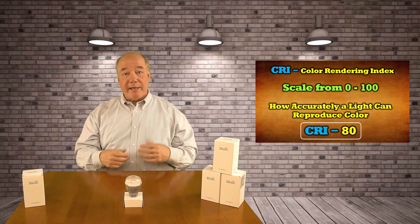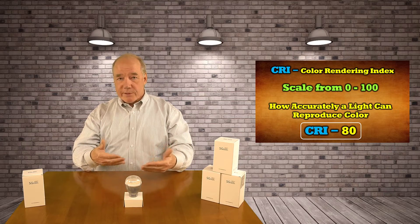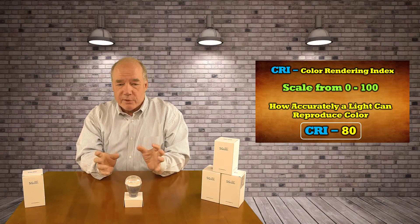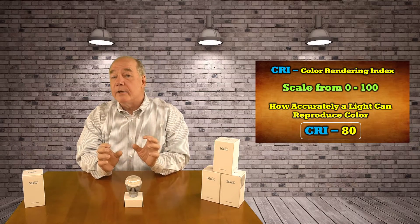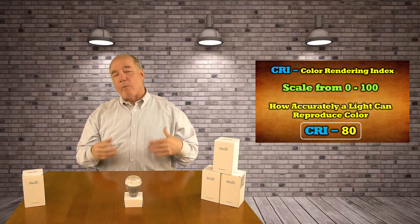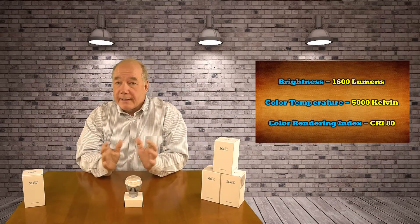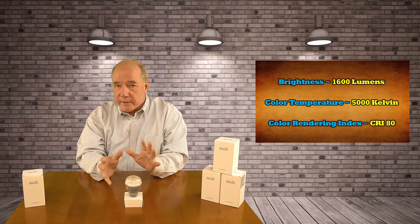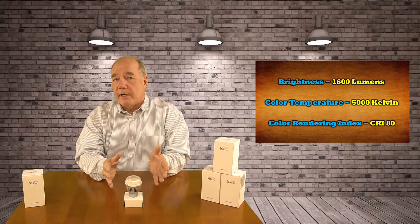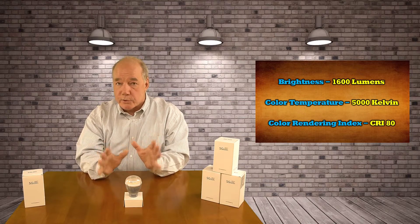This bulb has a Color Rendering Index of 80+, which is really good. A lot of the bulbs on the market today — if you take one home that's got a 50 CRI and you plug it in, everything's going to look sort of washed out, the color is not going to pop. A bulb like this that gives you 80+ on a CRI means you're going to get bright, vibrant, realistic colors. My recommendation: if you're looking for this type of LED bulb, get something that's really bright — 1600 lumens — with a Kelvin rating around 5,000 to 6,000, and a CRI rating of 75 or higher. This bulb is 80+, so all three of those metrics are super.